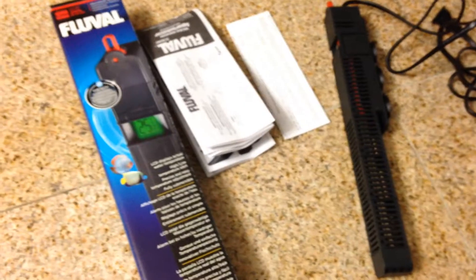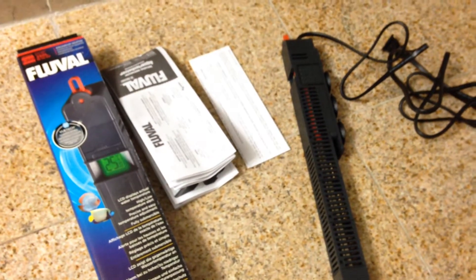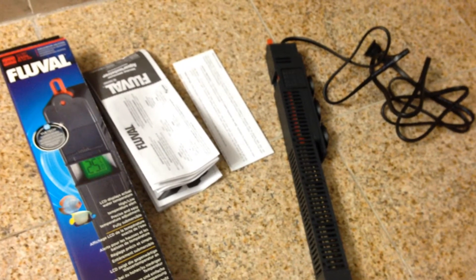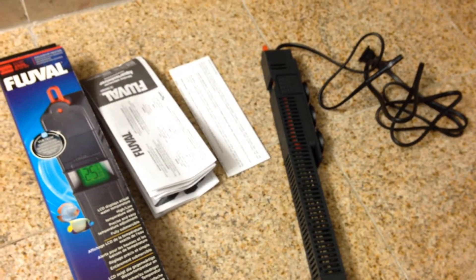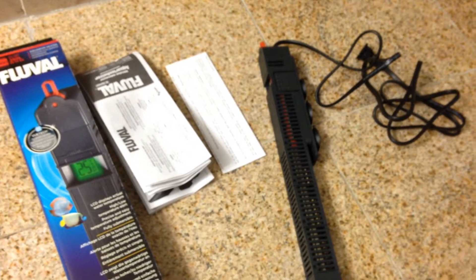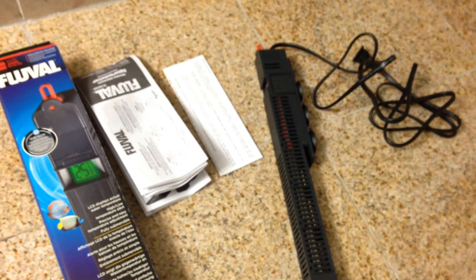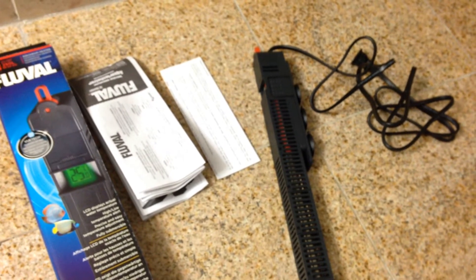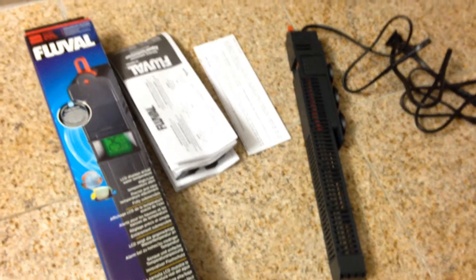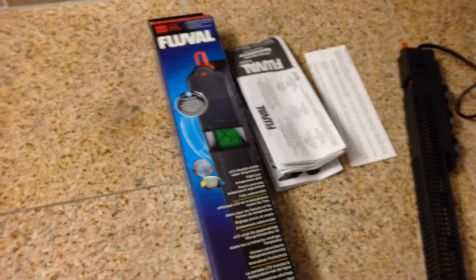I had the Fluval M-Series heaters in two of my tanks now. They do okay, but in the basement where my main display tank is, it's pretty cold — about 64 degrees. So the M-heater, rated for a 60-gallon in a 45-gallon tank, is all the way at 100% high at 86 degrees and it barely keeps the temperature at 79 or 80 degrees. So there's about a six-degree difference with a cold temp like that.